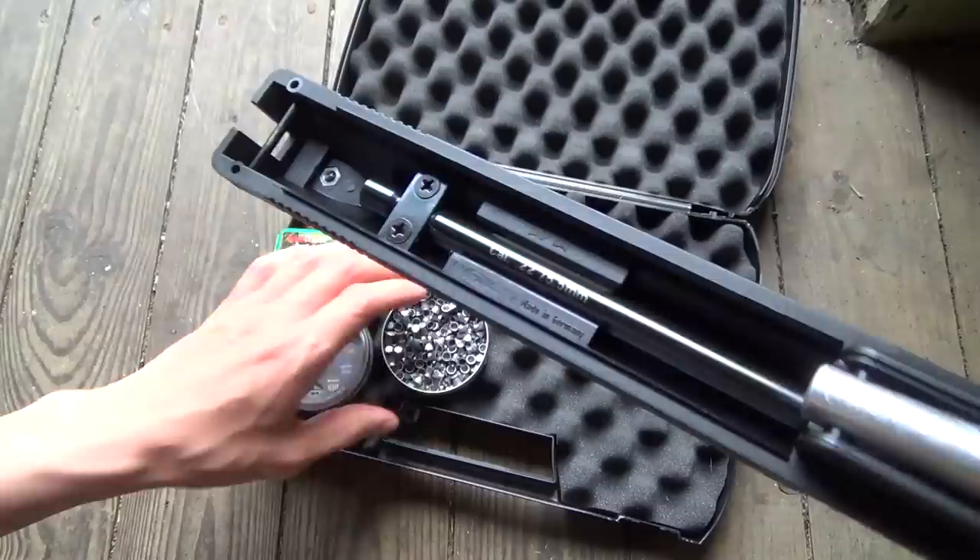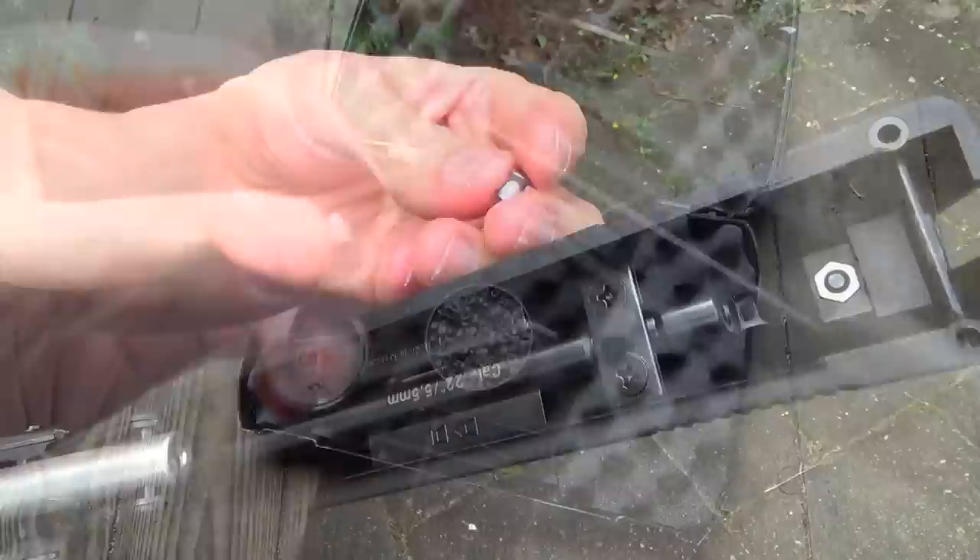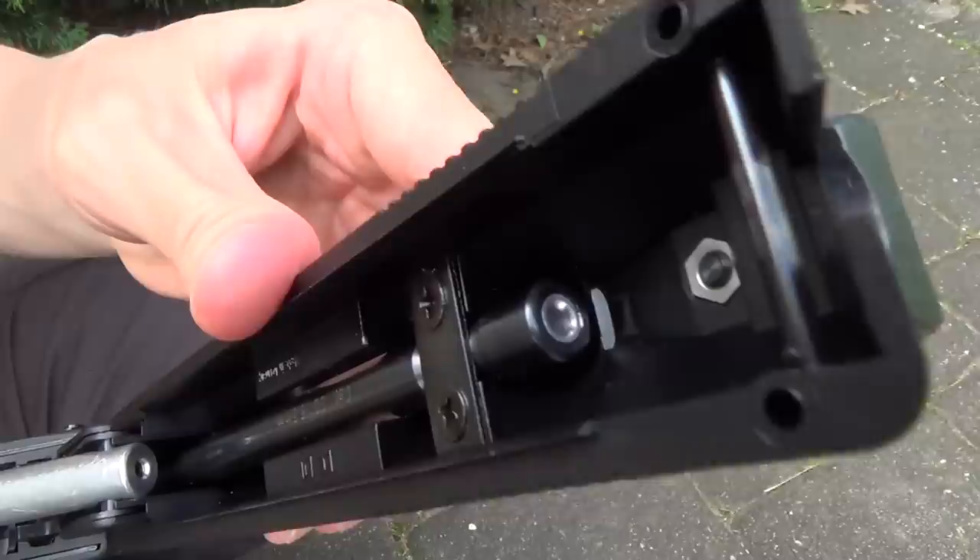The gun is made in Germany. And you can load a whole range of air gun pellets — dome shaped or flatheads — no problem. Then insert them into the barrel here.